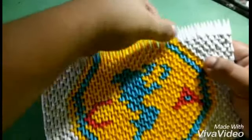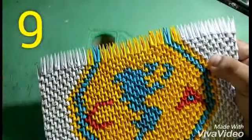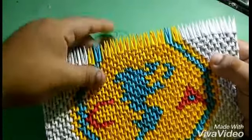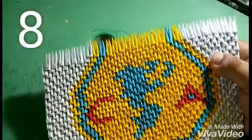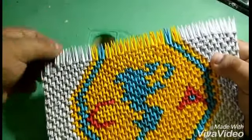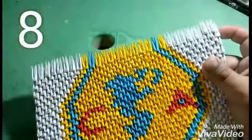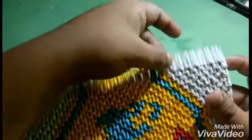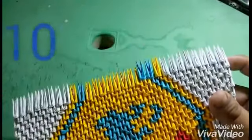Now we are going to put one of yellow and one of yellow, and then nine pieces of yellow. And then we are going to put one of the blue, and then eight pieces of white. Now we are going to put eight pieces of white, then one of the blue, and then ten pieces of white.